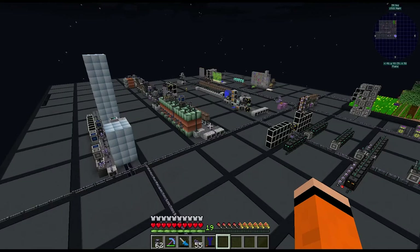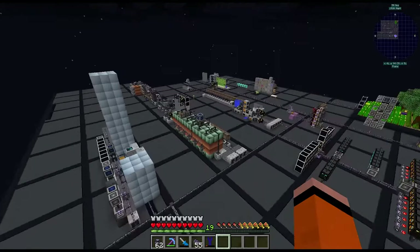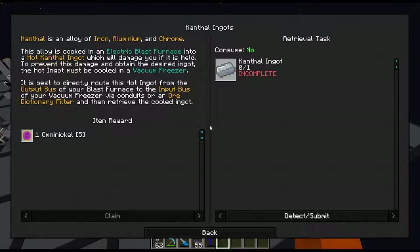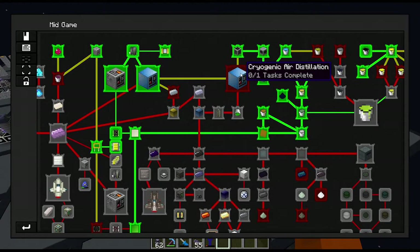Hey guys, welcome to episode 10 of OmniFactory. I've been busy automating some more things between episodes, so I'll start off by showing you that today. The general plan is to get into HV, build some more HV blast furnaces, start on the vacuum freezer to get more advanced ingots and coils, and maybe possibly even cryogenic air distillation today as well.